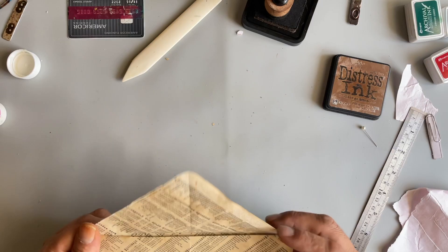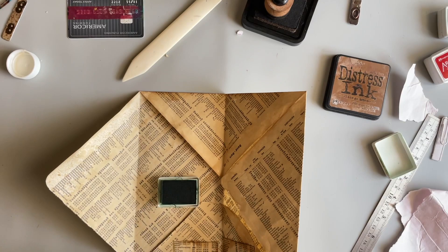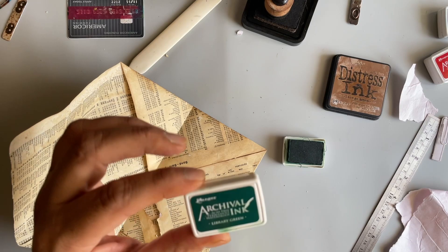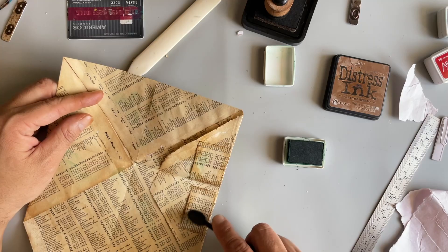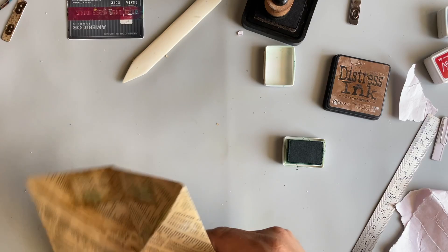The other thing I did was before I started adding any decoration, I went around and gave it some more inking to give it more of a grungy, been-around-the-world kind of look. For that I just used a little brush — this is Ranger's Archival Ink in Library Green. I'll just kind of go around and hit it in certain spots. Maybe got a little water damaged, a little moldy.